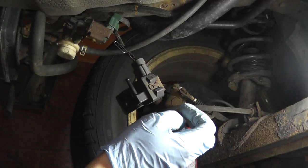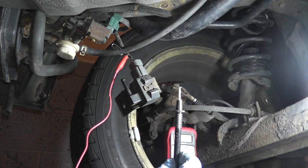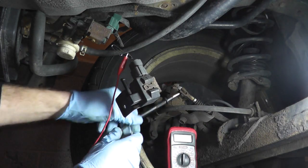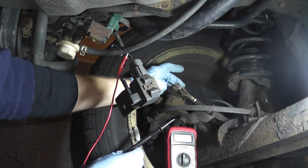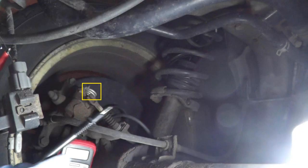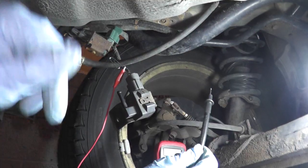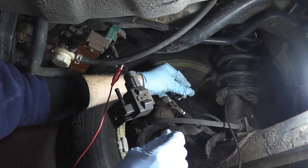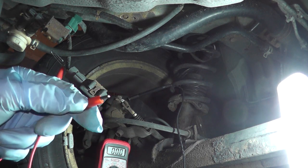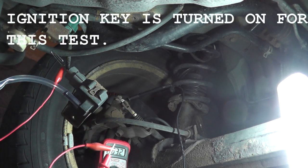Attach one end of an alligator clip wire to the paper clip. For the negative lead from the multimeter, find a good ground — the metal spring on the emergency brake cable works well here as it makes a very solid connection. Attach the other end of the alligator clip to the positive lead of the multimeter. With everything connected, we see 3.2 volts.